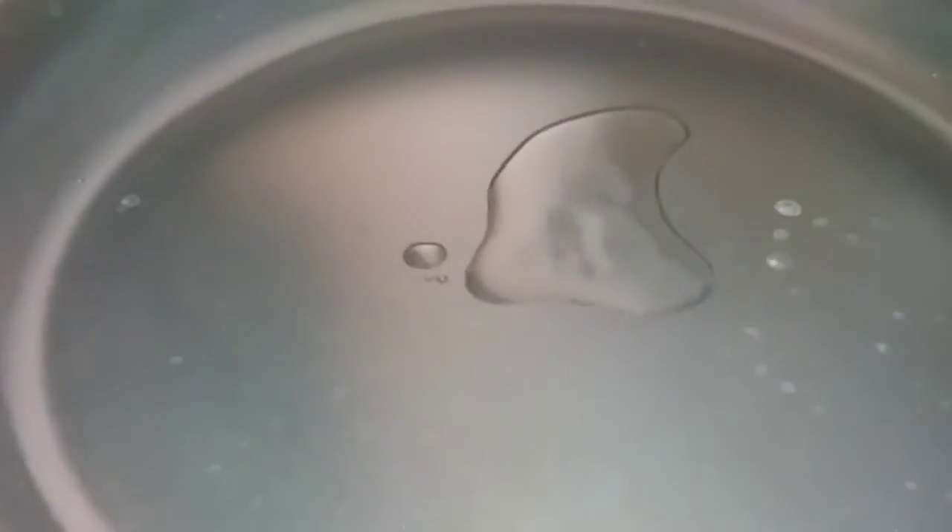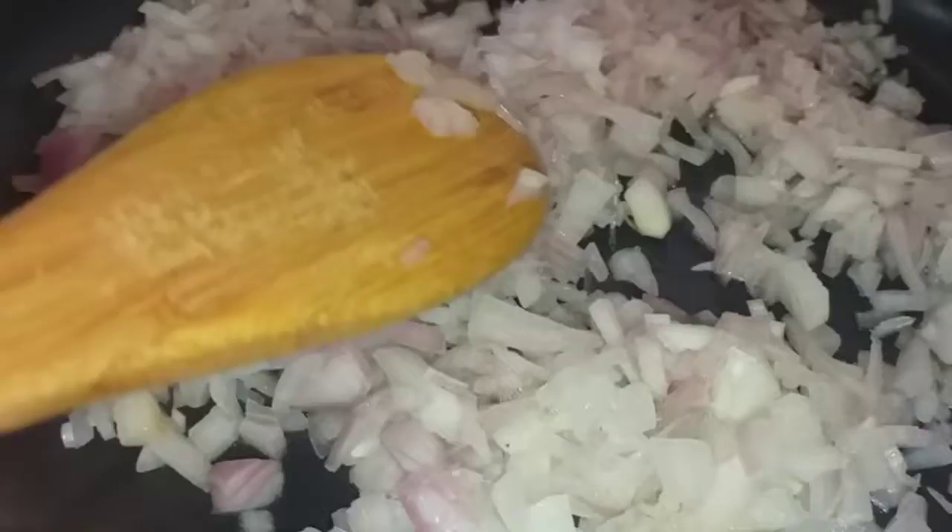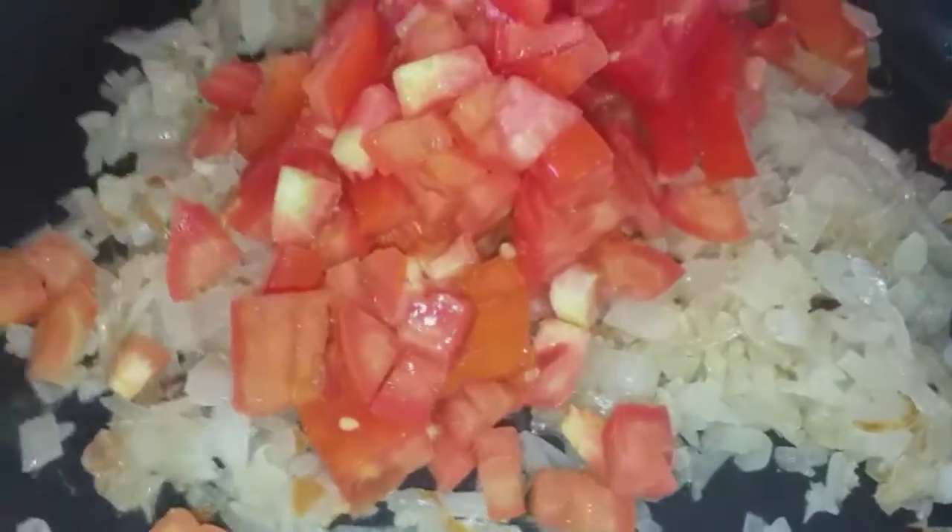We will add 4 tablespoons of oil. Now we will add the onion and mix it well, then we will add garlic. After that, we will add some paste and a little water, then we will add the tomatoes.